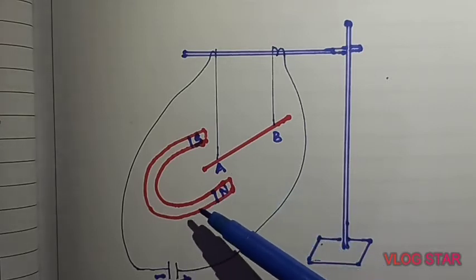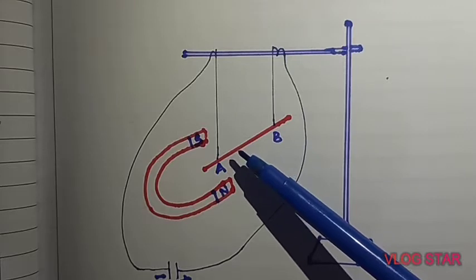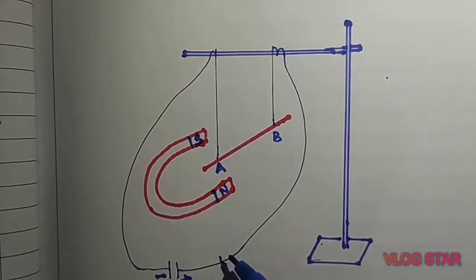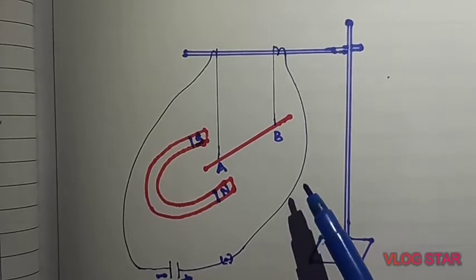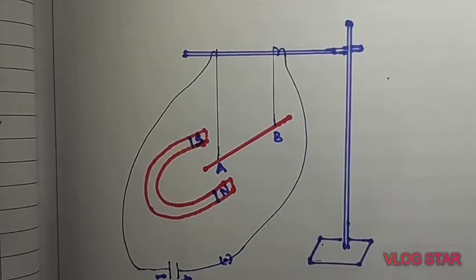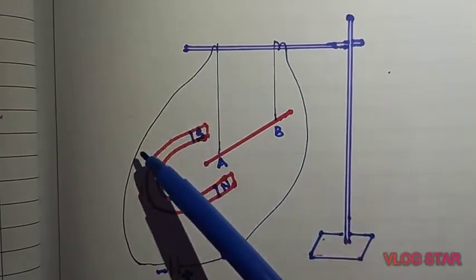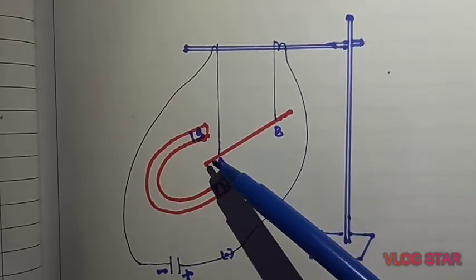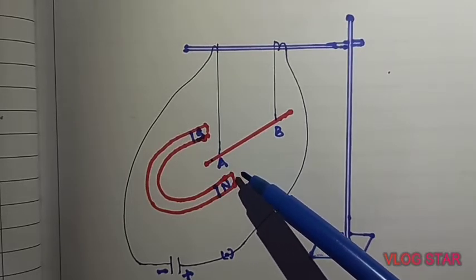Now we will verify whether this magnet also exerts force on a current-carrying conductor or not. Once we start this circuit using the switch, the current will flow from the positive end of the battery through B to A and end at the negative end. At the same time, we will observe deflection in the conductor — the conductor will move towards the right side.